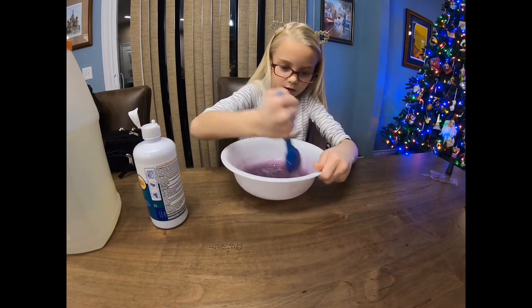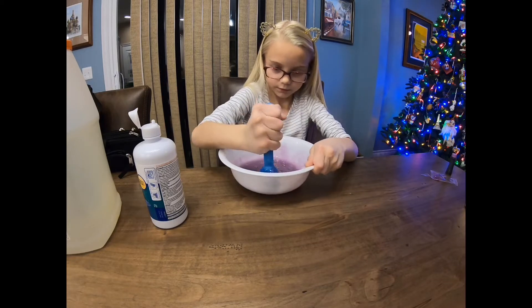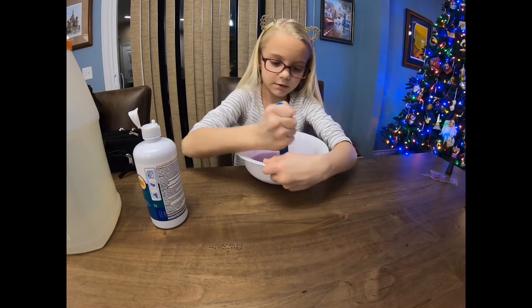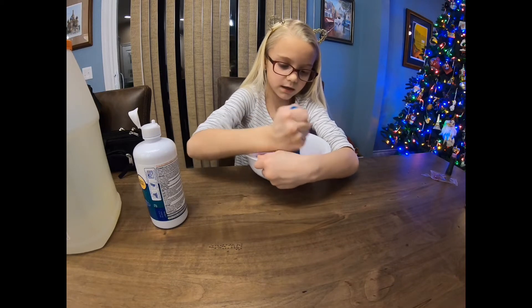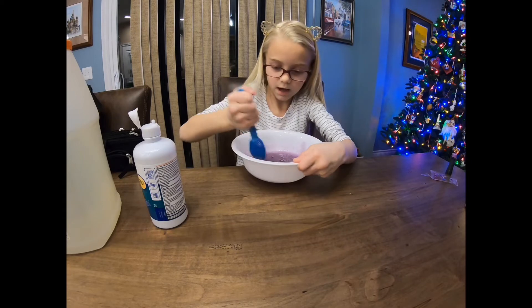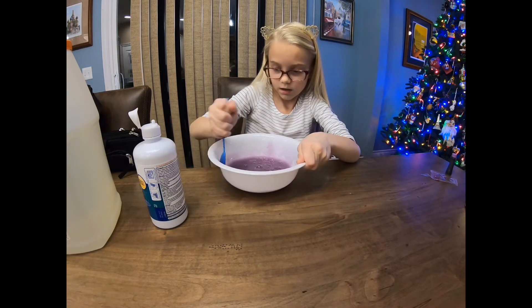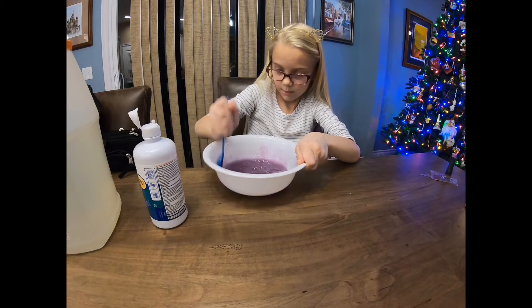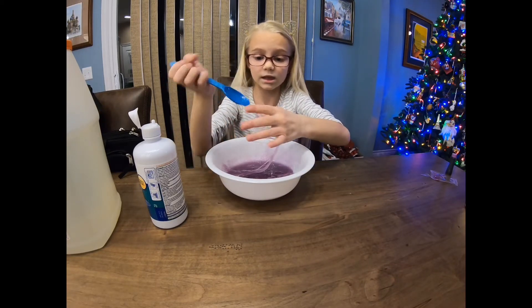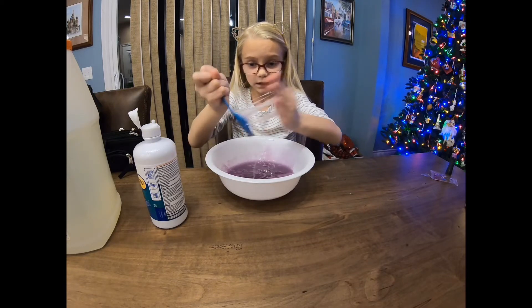If yours is already coming off the sides of the bowl, you may go in with your hands. Mine isn't quite ready yet but it's starting to get there — you can see how it's starting to form into slime. You can stick your spoon to the side of the bowl and take it off to see if it's coming off the sides. It's coming off pretty well, so I'm gonna go in with one of my hands because I always need a hand free to add more activator.